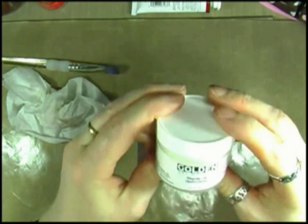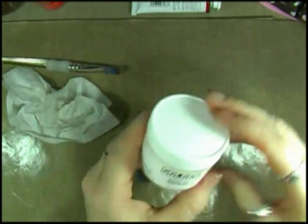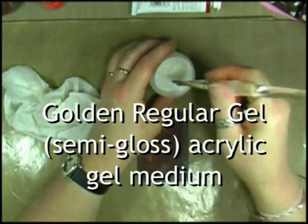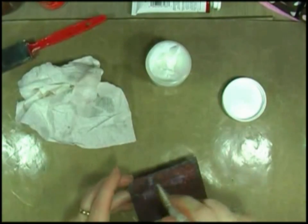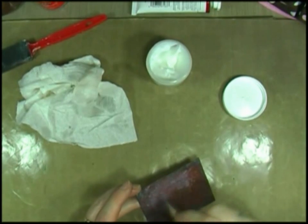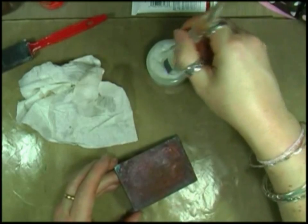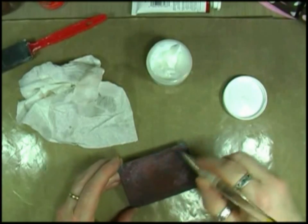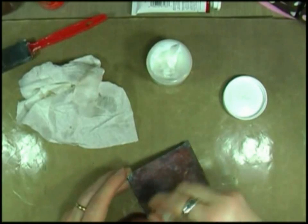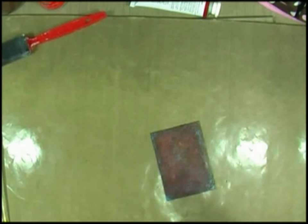Just a final touch — I'm going to seal that with some semi-gloss gel medium. I don't want to do a lot, I'll just work that in. I think that'll just take some of the shine off it without making it completely matte. Just work that in. Yeah, I think that'll do. I'll give that a final dry.